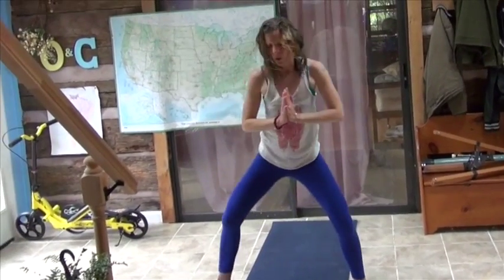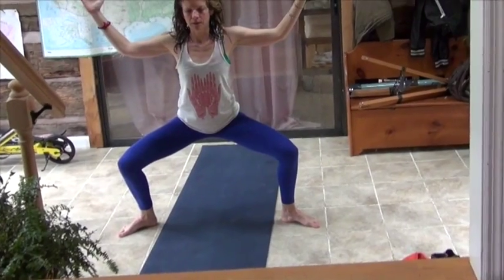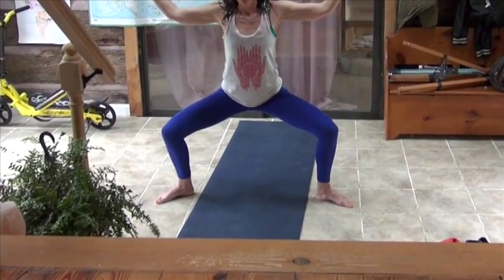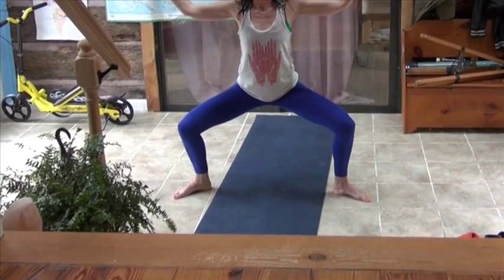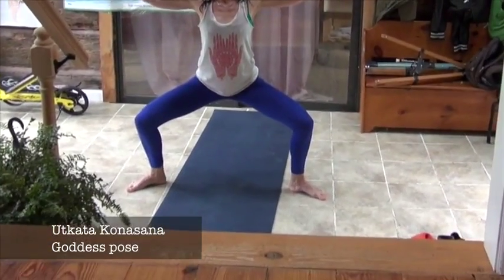Then we're going to step our feet wide like this into a nice wide second position. In yoga, we call this Goddess Pose — we're squatting. So this is Goddess Pose, and we're feeling the feet here — the same kind of feet that we found before. Building up the calves, building up the quads — all of it's coming from the feet.